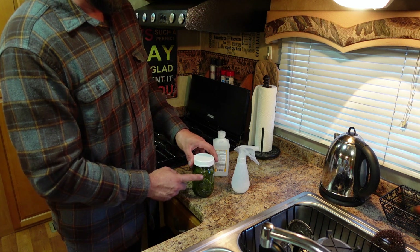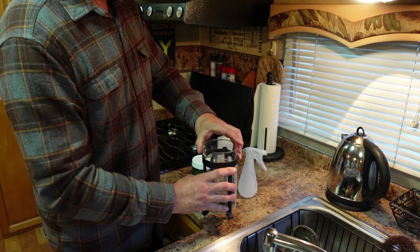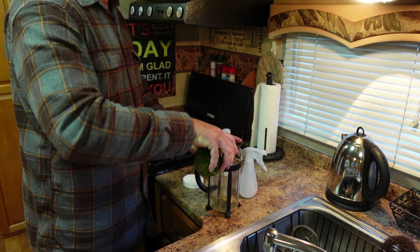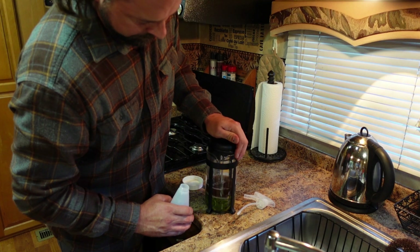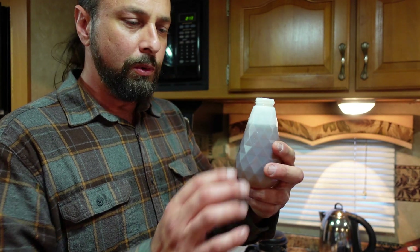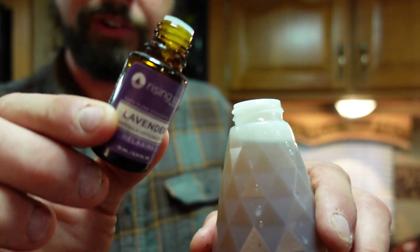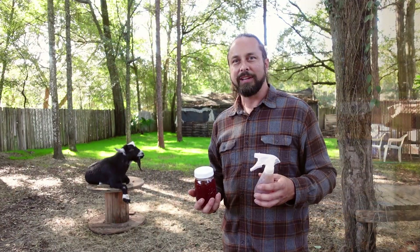The next step for the repellent is to strain the leaves, pour it into the squirt bottle, and then we're gonna add some witch hazel. I think I'm gonna use the French press once more because that worked pretty good last time. You could smell it already. Doesn't look like I need to add much witch hazel at all. You could also add some of your favorite essential oils to give it a better smell — put a little lavender in there. There we go. Bug spray. Naturally made. And there we have it — we've got beautyberry juice and a natural bug spray.